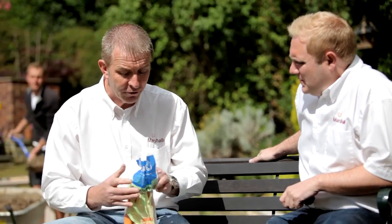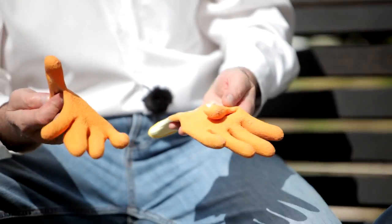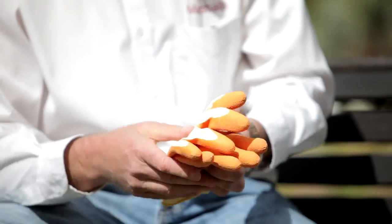Anything else? Gloves. We're doing cement. People have no idea how dangerous cement is. These will protect your hands against burns. People don't realise that cement actually burns. Keep safe with your hands — put your gloves on.